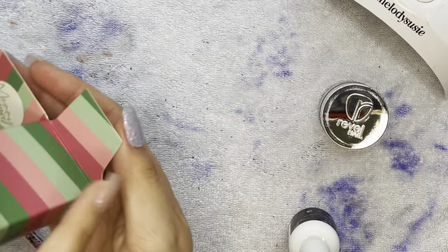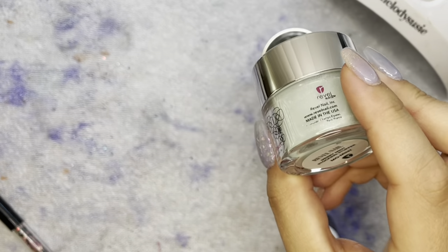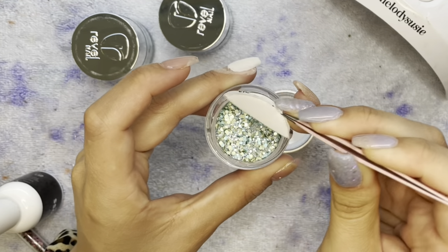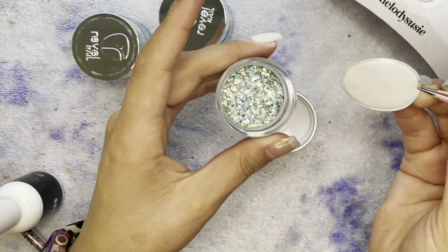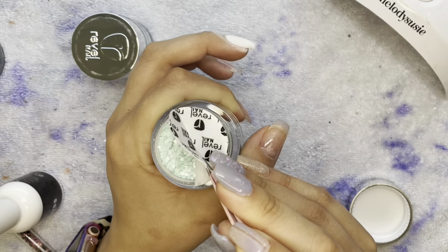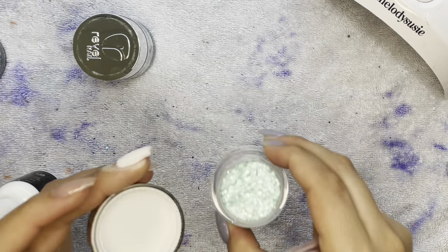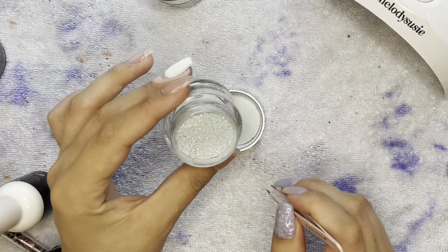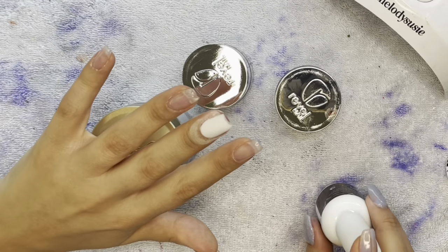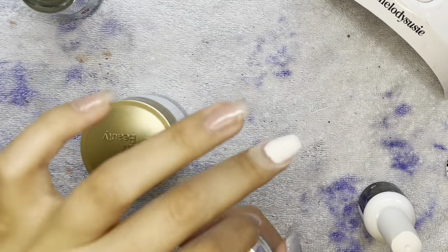Here are our colors — we've got Ornament, Meant to Be, and Moment. All of them are mint and I love them, they are really pretty. Ornament kind of gives summer vibes, this one looks like a mermaid. I'm going to be using Moment and Meant to Be. I didn't exactly go into this with a plan — I just knew I wanted to use them and felt like white would look good with the colors.